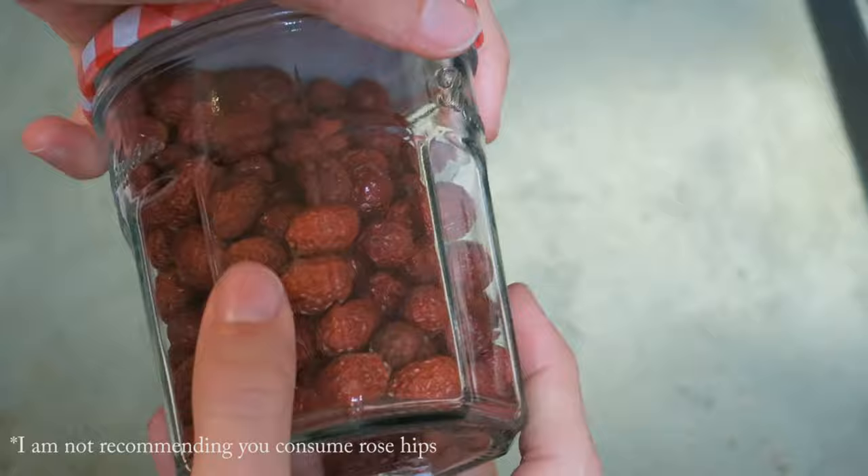As for what to do with all of this, I'm thinking making a natural dye or using it for skincare. Let me know your ideas down below. Please like and subscribe if this is helpful or if you enjoyed it.